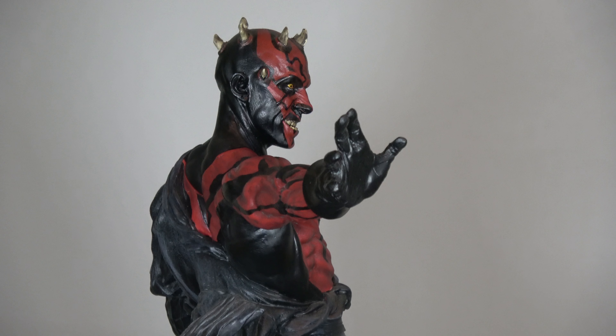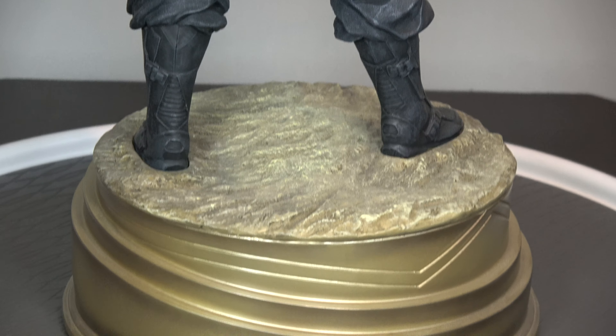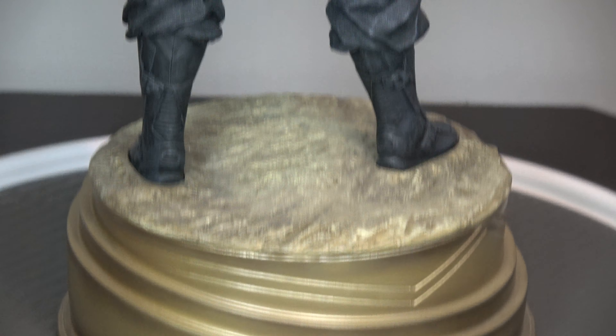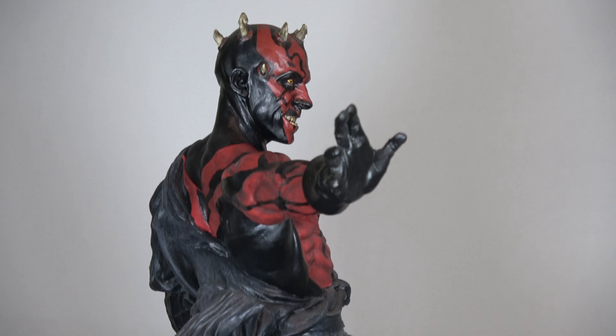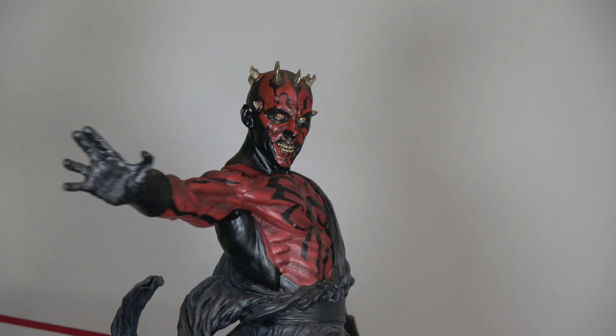A little bit of styrofoam. Let's go find the Maul. Maul has got...